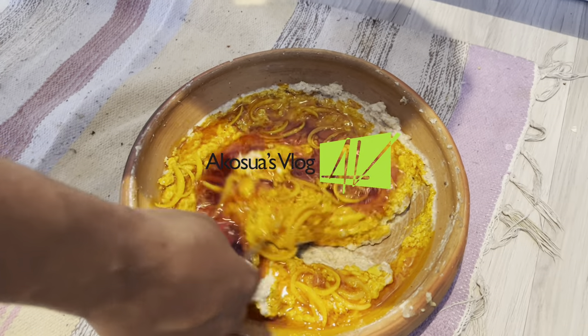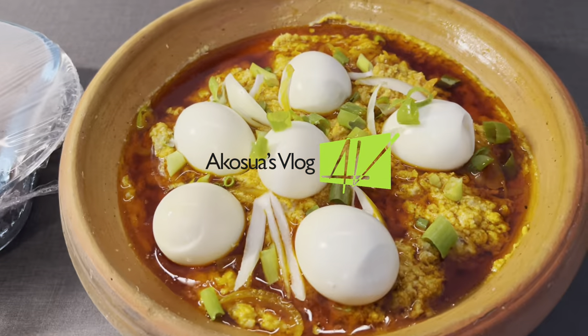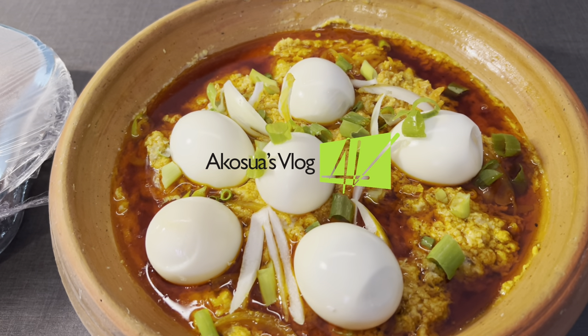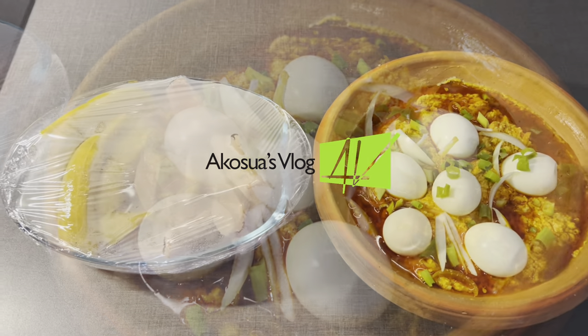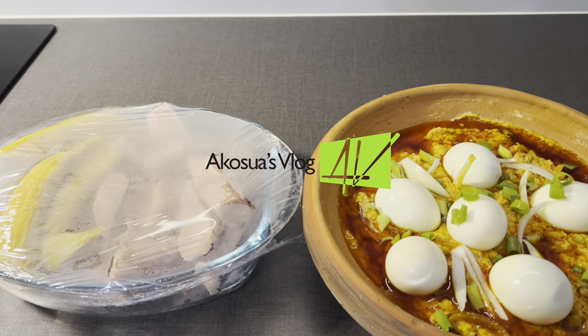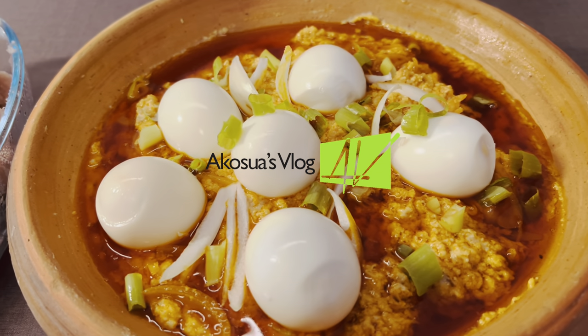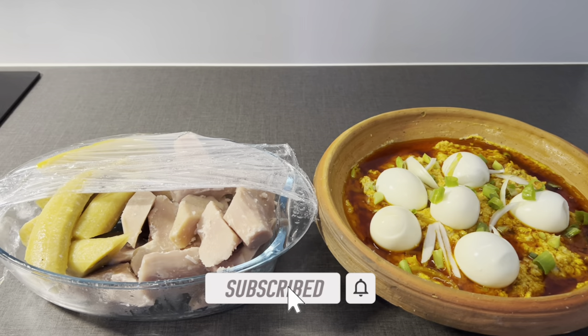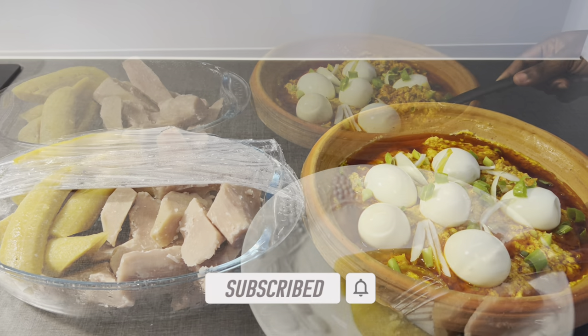Is this not healthy to make? This does not contain any artificial additives, neither does it have any preservatives. We are eating this in its natural taste and it's so healthy to eat. Thank you lovely people for watching my channel. Don't forget to leave your comments, share and subscribe to my channel. Bye bye!